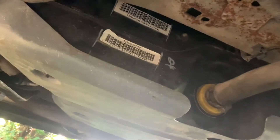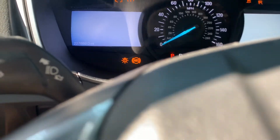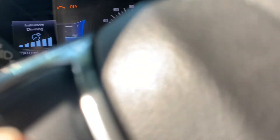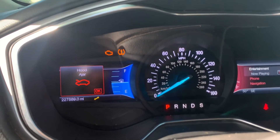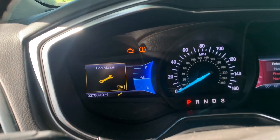We got the fuel tank back up there, got the filler neck hooked back up, all the lines hooked back up, and everything tightened up. Now we just have to hook the battery back up. Moment of truth — let's get this baby going. There we go, guys, starting right up!